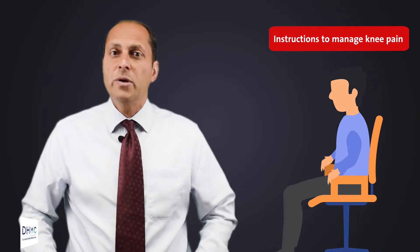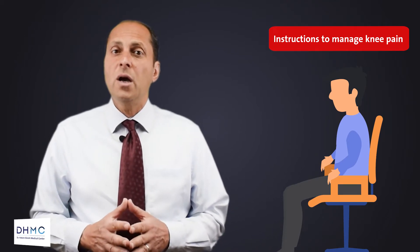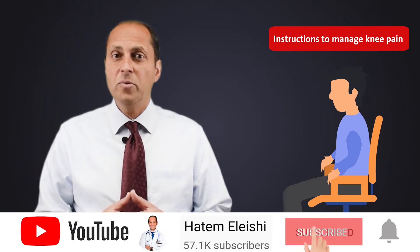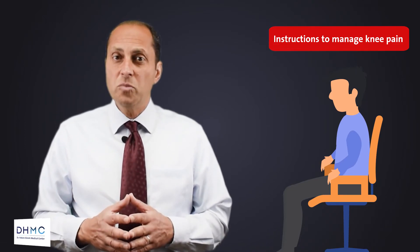Always choose a higher chair and avoid a sofa that is too low, because in a low seat it's a long distance for the knee when you are standing up from the sitting position. For the same reason, avoid sitting on the floor.